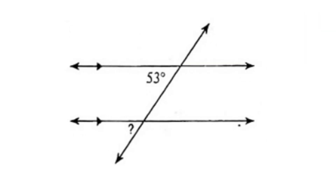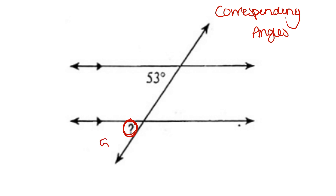For this problem, we're given the angle measure 53 degrees. The missing angle measure is in the corresponding position. Corresponding angles are congruent, so that means that the missing angle is also 53 degrees.